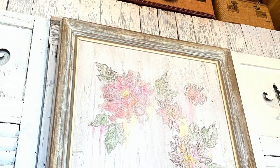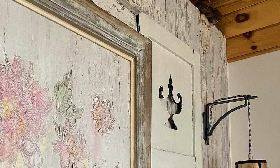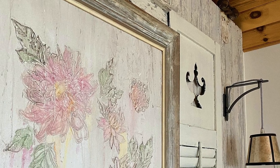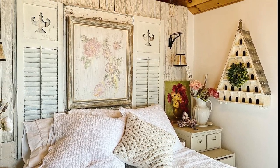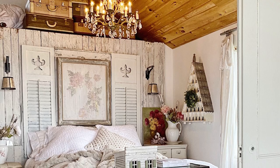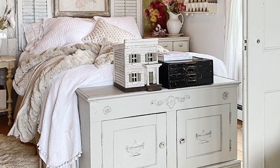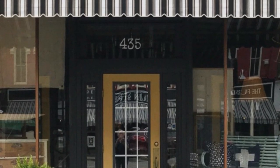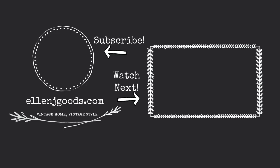I think my artwork turned out great — it had just the kind of texture that I wanted for our bedroom wall. It looks great against the barn board, and it was really fun to use the IOD chrysanthemum stamp in a whole new way. If you don't have a stockist, you can find all of the supplies I used at ellenjgoods.com or at our brick-and-mortar shop in Medina, New York. If you want to see more awesome tutorials, be sure to subscribe, like, and comment.